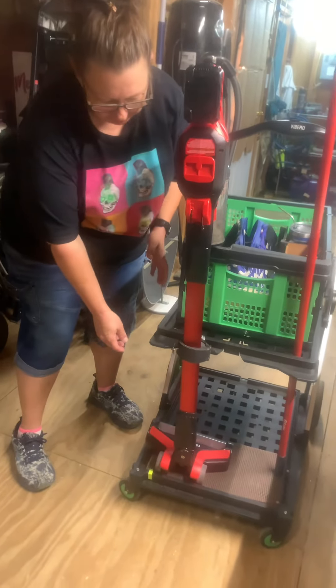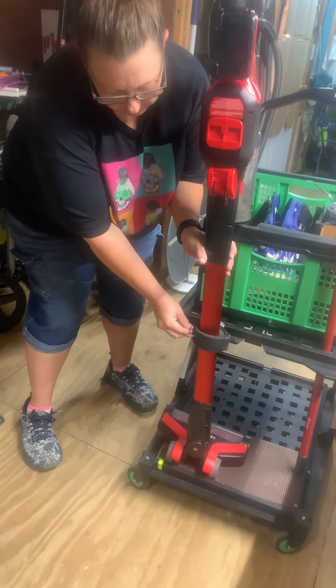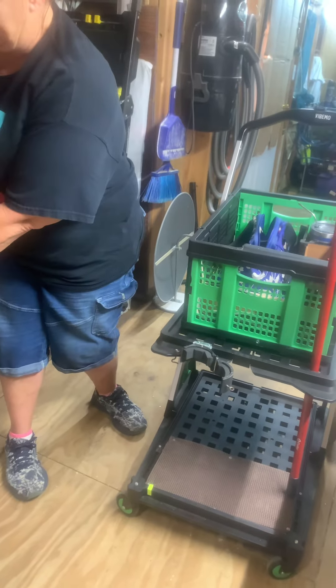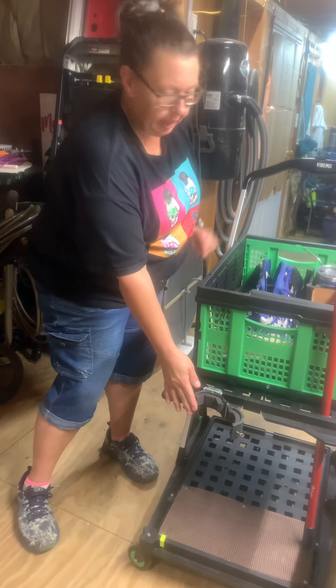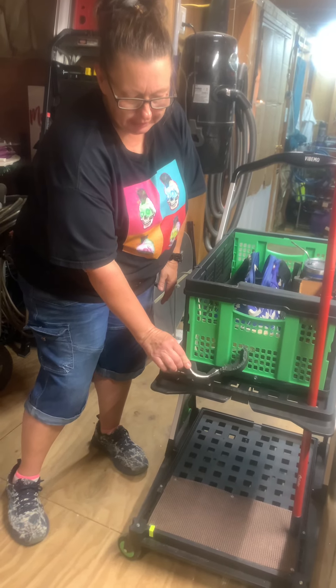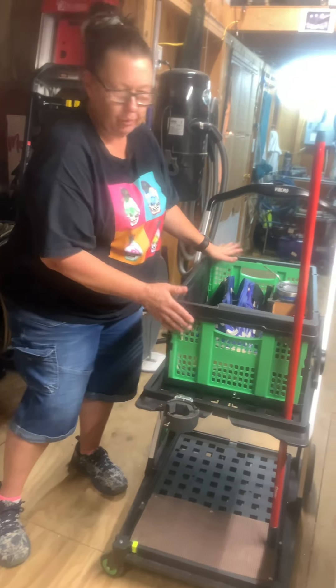Check out this vacuum cleaner holder — look how steady it is. Open it up and take the vacuum out. When you go to fold the cart, this is in the way of the handle because it folds this way. So look — it's put on a hinge so it folds out of the way. This will be gone when I fold it up.